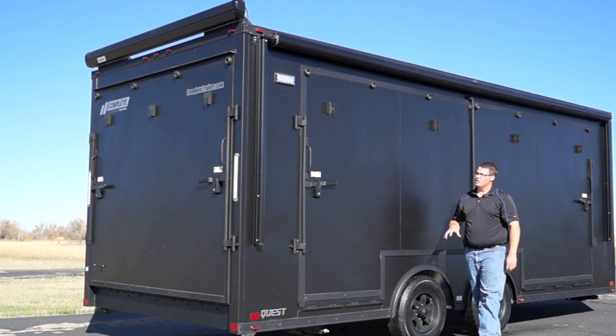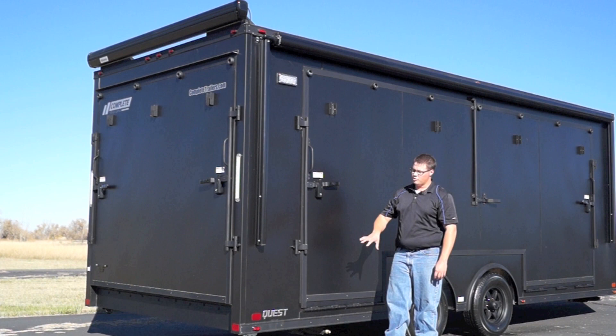We've got these matte black aluminum wheels. As we move back towards the rear, you'll notice that we've got stabilizer jacks — two in the rear and two in the front — with bogey wheels as well near the back of the trailer. Up on top, you'll see that we've got an LED high output scene light, 7 inch wide by 3 inch tall, just to project light towards the rear of the trailer.